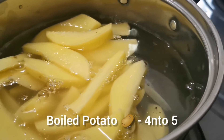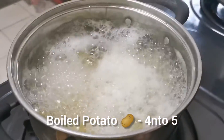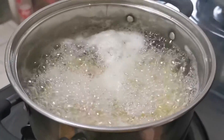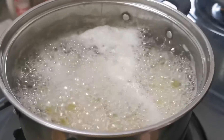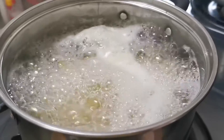I will boil it. As you can see, it will start to bubble. You have to boil it for about 5 minutes, then remove it.